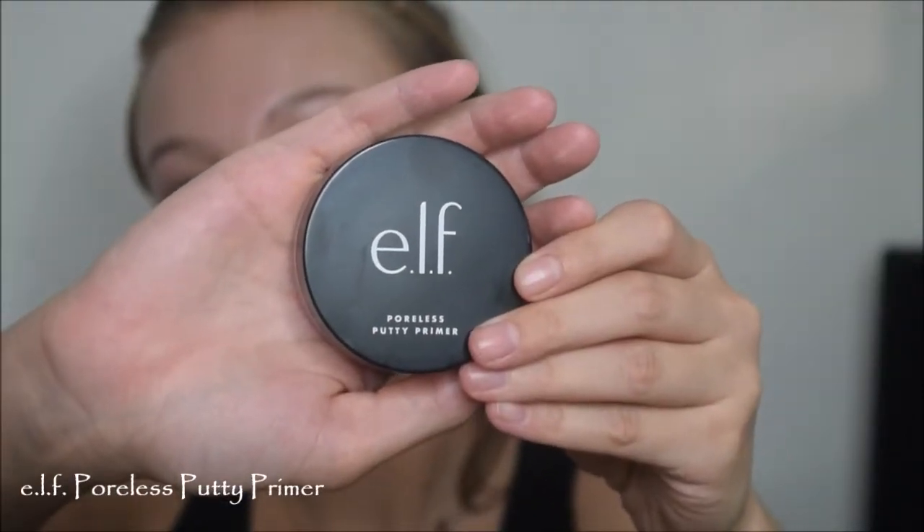So for primer, I'm going in with the Elf Poreless Putty Primer. I've been looking for this stuff forever and I finally went to Target before the quarantine and they finally had it. I really do like this - I can see why it was sold out because it really does grip your foundation and it made my skin look super, super smooth as well.